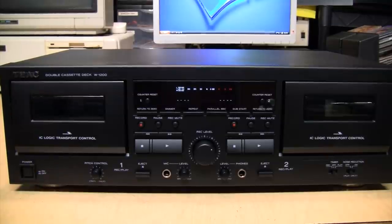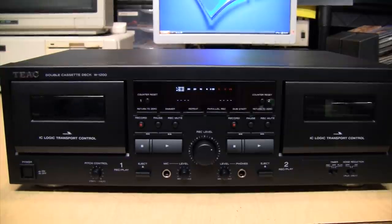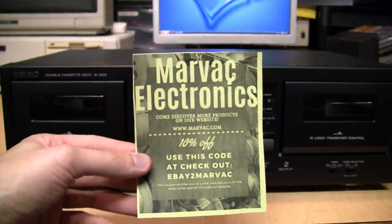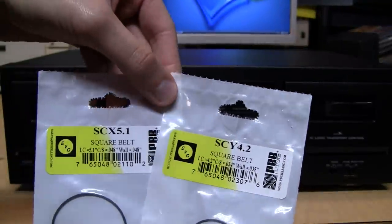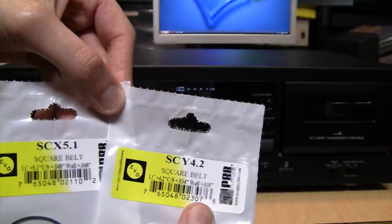That got me thinking about the possibility of an easy upgrade: installing better quality and more consistently manufactured belts. I took off the original belts, measured them as accurately as I could, and ordered what I think are the correct sizes. These are EVG belts, available from various suppliers online. I got them from Marvec Electronics at marvec.com or on eBay. The two sizes I ordered are SCX 5.1 and SCY 4.2.